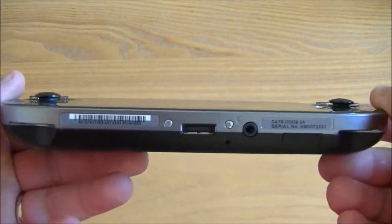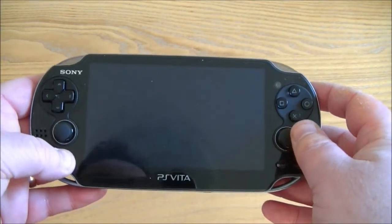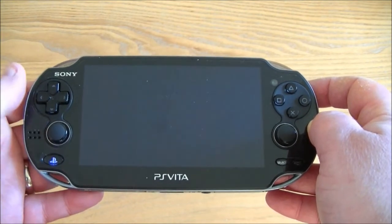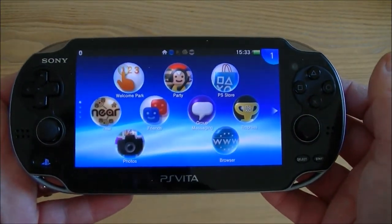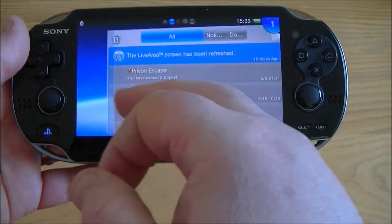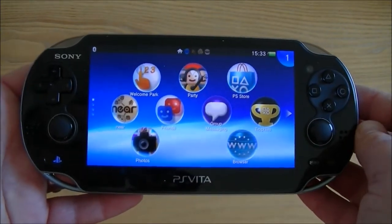First of all, build quality — I think it's very well built and the control system is very easy with the double thumb pads. You've got the usual PlayStation buttons setup with the familiar triangle, square, circle and X. The screen is a very nice screen indeed. It's a 5-inch OLED touchscreen and as you can see it's very responsive and works very well — really no problems at all.